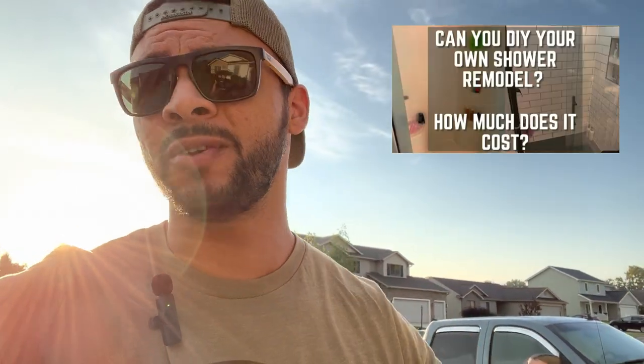All right guys, can we be transparent for a minute? Can we be a little vulnerable? You guys have seen me turn closets into pantries, build furniture, do shower renovations. You've seen me do a lot. What you haven't seen me do is spend time working on our front entryway. Our curb appeal, I'm ashamed to say, is abysmal. So we're going to do something to improve that.